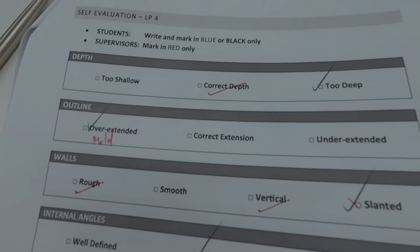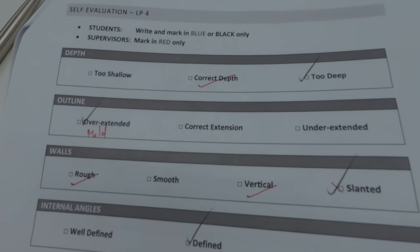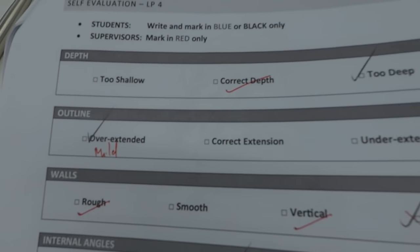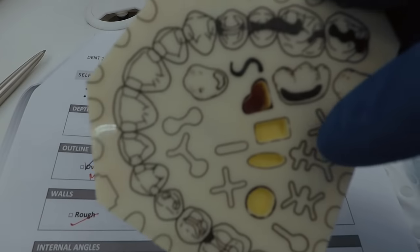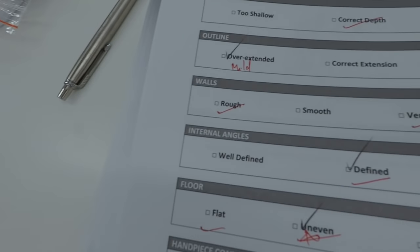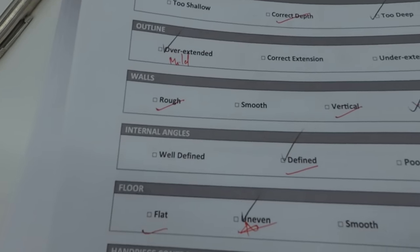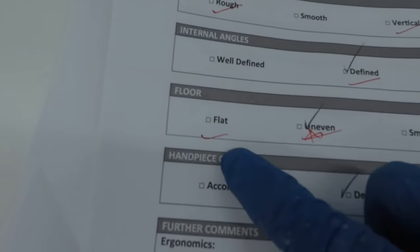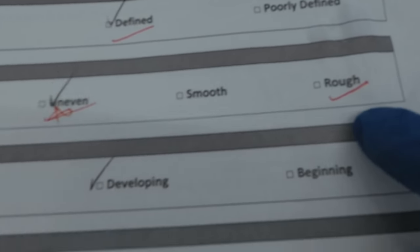The black ink is my reflection of my shape and the red is my supervisor's. Apparently I had the correct depth but a little bit of overextension because I cut through the outline a little bit, as you can see. The walls were pretty rough but they were vertical, which is good — defined. The floor was apparently flat; I don't think it was, but I could smoothen it out a little more.